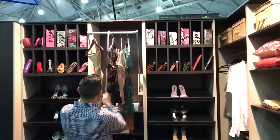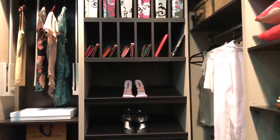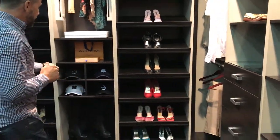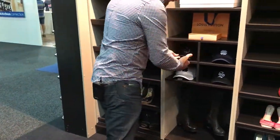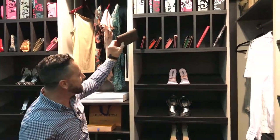Depending on if you're a gentleman who needs to store shoes and look after your lady with her shoes, or you want to place items like caps and special bags away, it just comes down to what you're looking for and the type of storage solutions that you need.